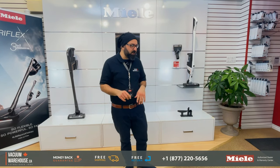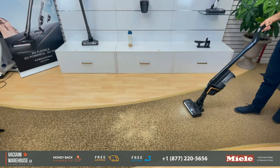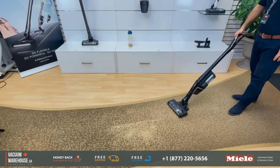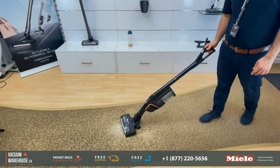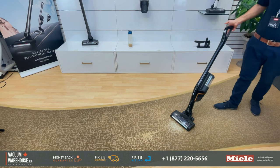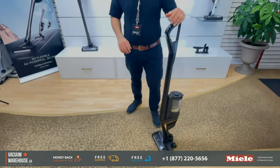Let's start with the easy stuff — low pile carpet with some rice. All right, one pass. Amazing. Testing suction setting number two. Same job. And suction setting number three. Perfect. That wasn't hard at all.